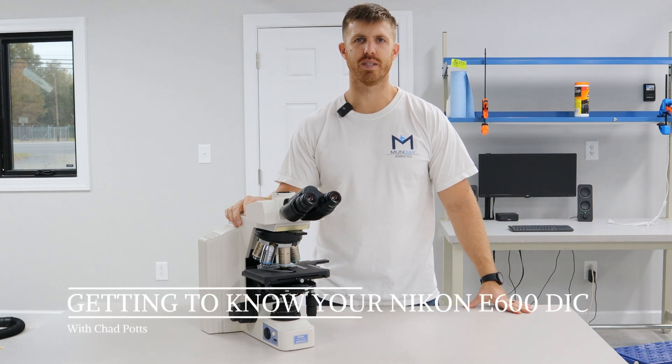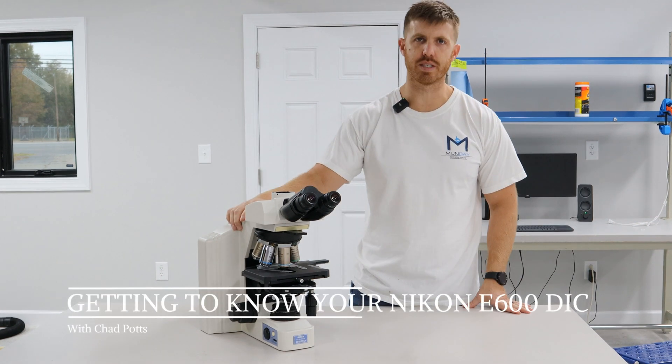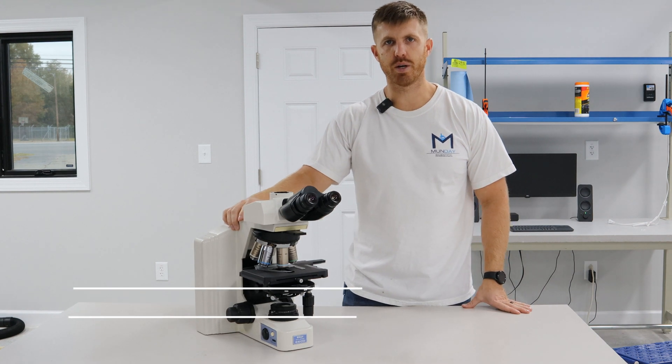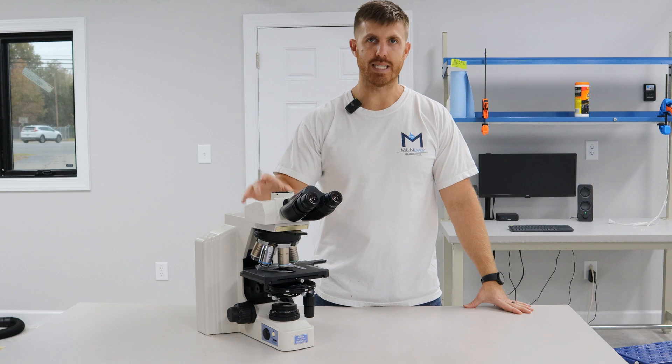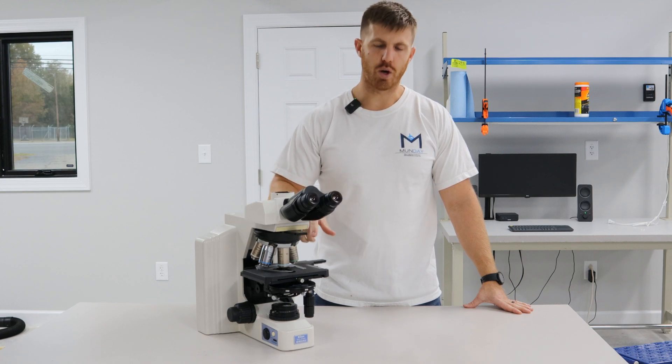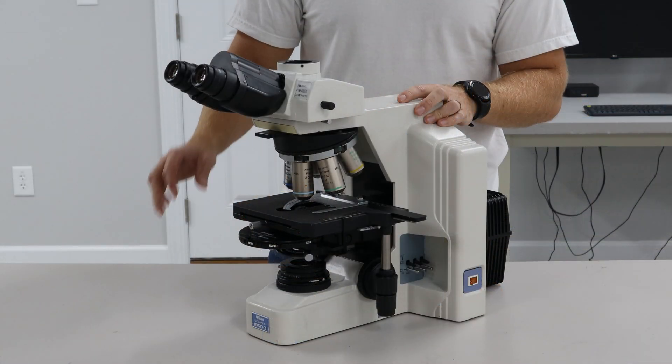Hey, this is Chad with Monday Scientific. Today we're going to go over this Nikon E600 DIC microscope. We're going to do a little bit of disassembly, assembly, and we're going to go over the DIC components. Let's get started.